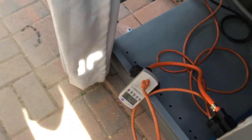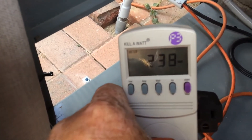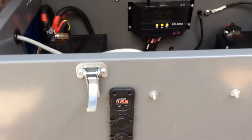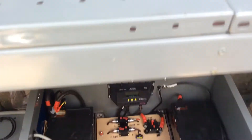Right now I'm running the beer fridge off it and I'm drawing 239 watts off this thing. I'm sitting at 12.8 volts right now. So let's get into this real quick.